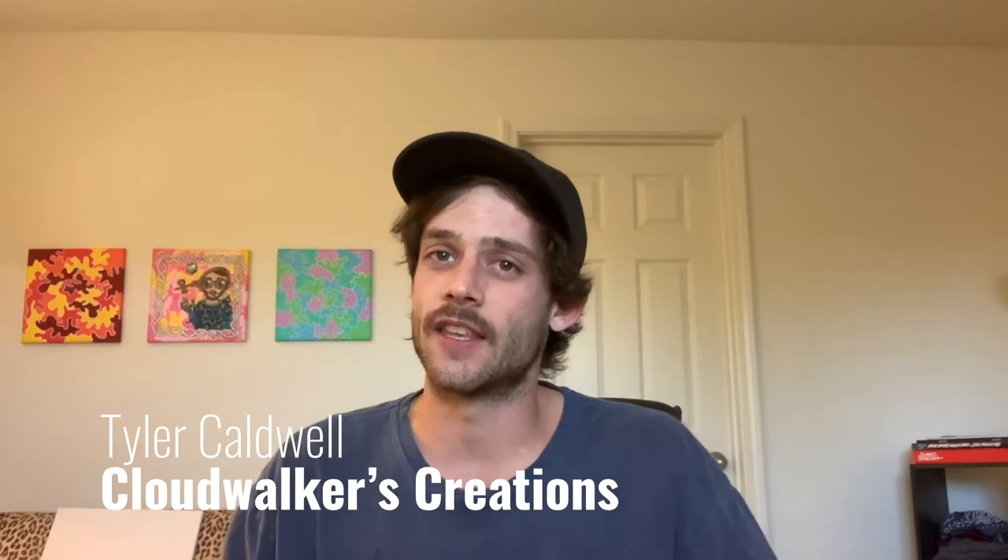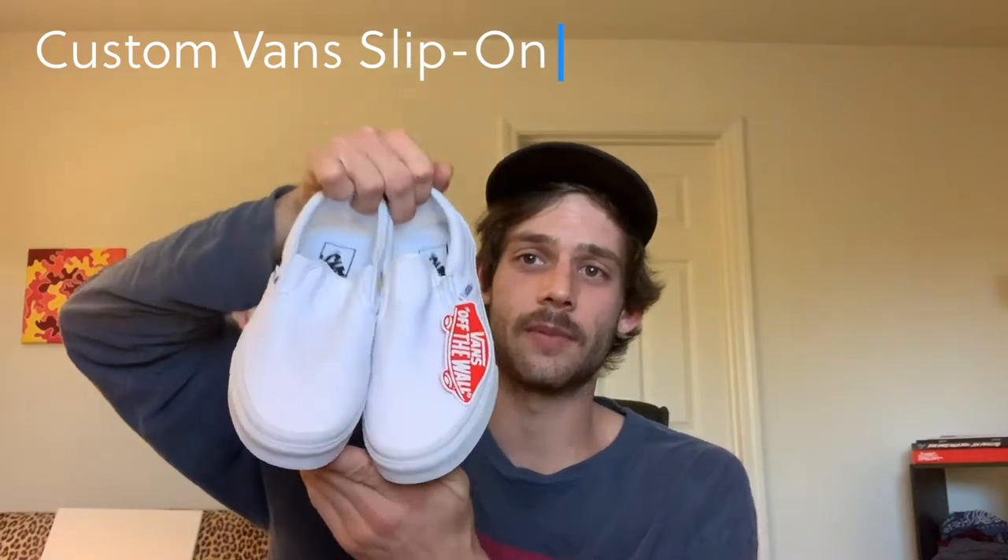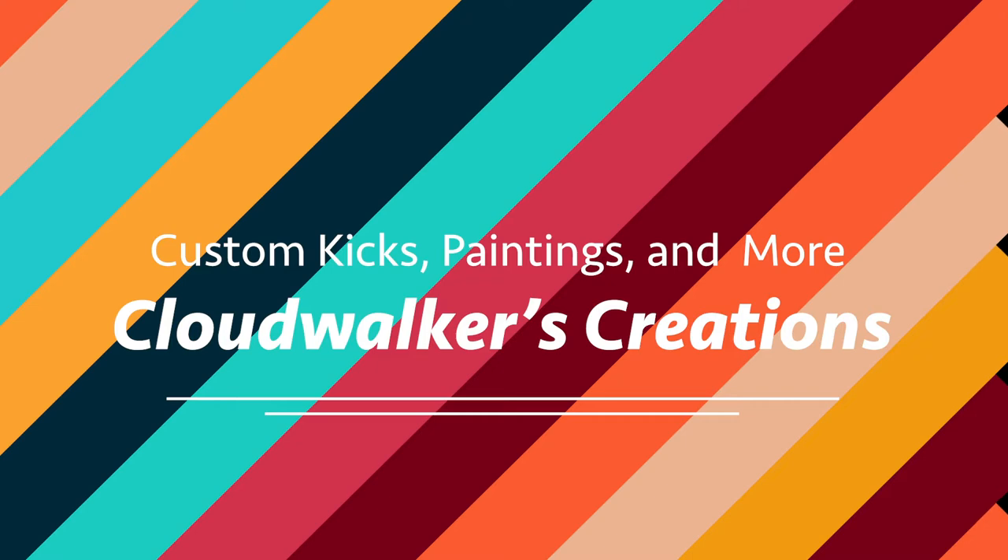Hey, what's up! I'm Tyler with Cloudwalkers Creations and I'm back with another customization video. In this one I am customizing another pair of Vans — all-white canvas slip-ons. These are for my co-worker, for his girlfriend, for her birthday this Friday.